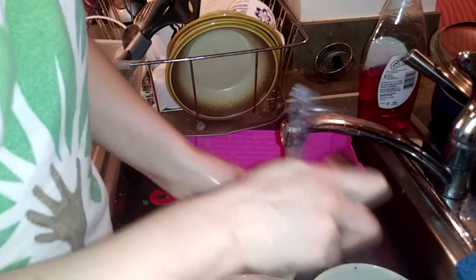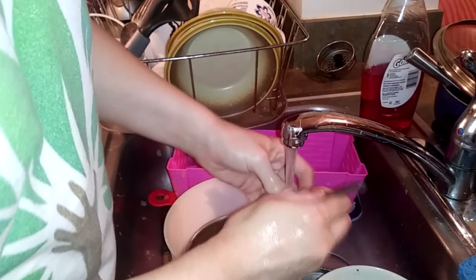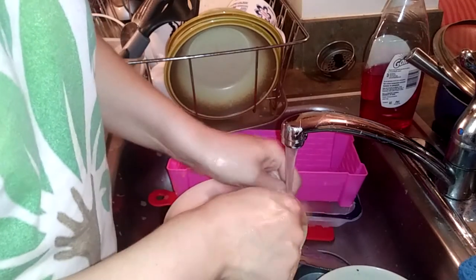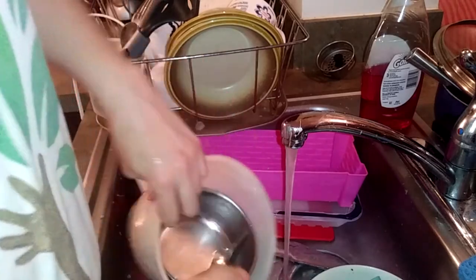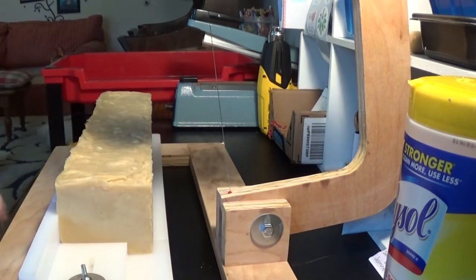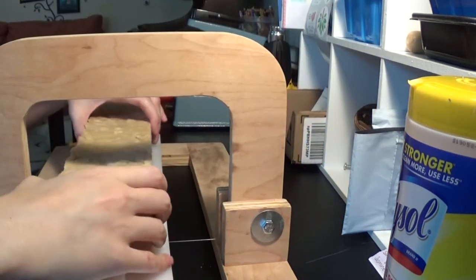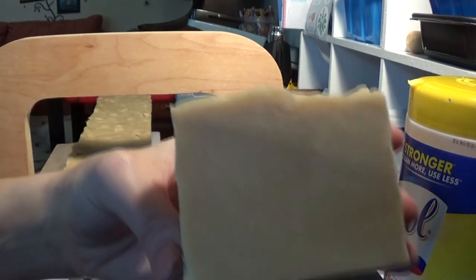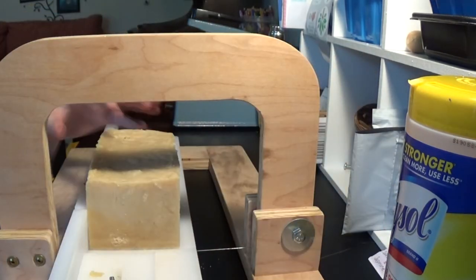So if you ever have any doubts about your soap or you feel like it's gone wonky on you, you can always melt it down in the crock pot and rebatch it like I just did. Now it's time to clean up this mess. I'm happy that I rebatched this and it turned out really good. All the bars are going to look pretty much the same because I didn't put a design in it, but it turned out really good.